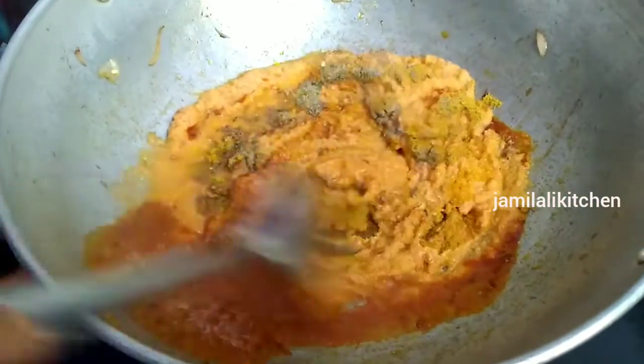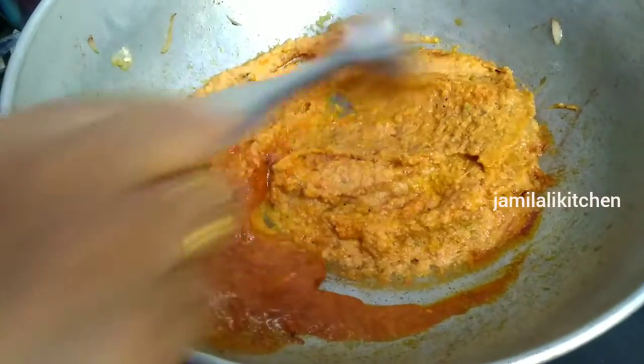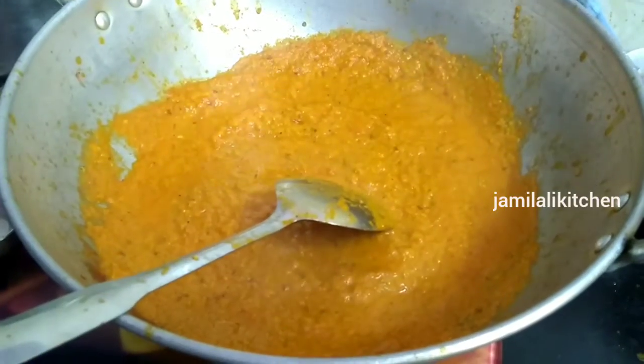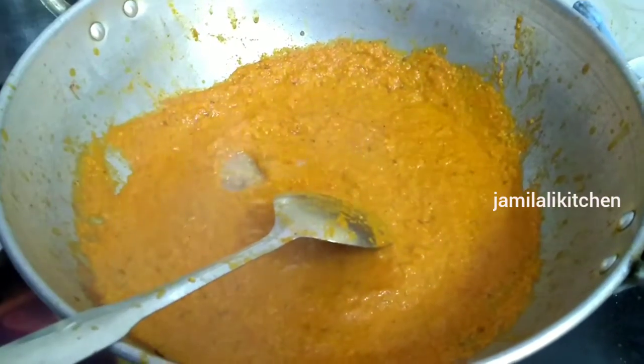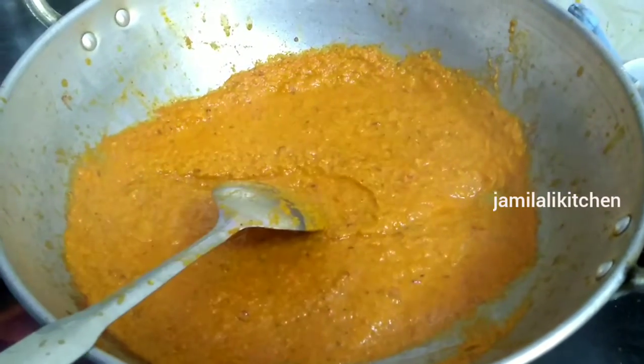Put a nice plate in the pan. Put the sauce in the pan and add 1 spoon of paste. Then put a nice plate in the pan with the sauce.